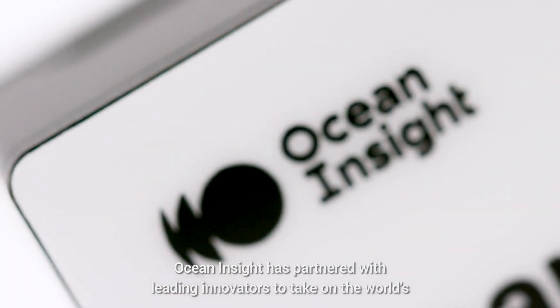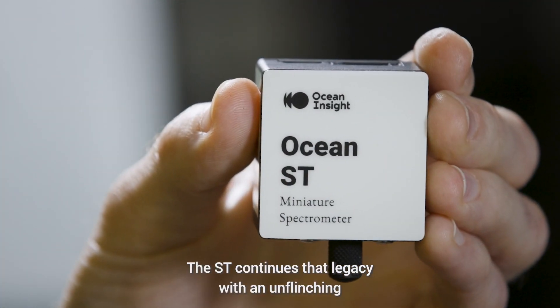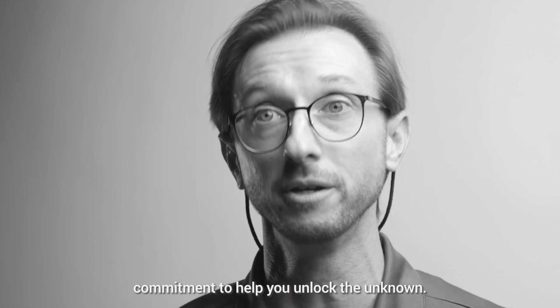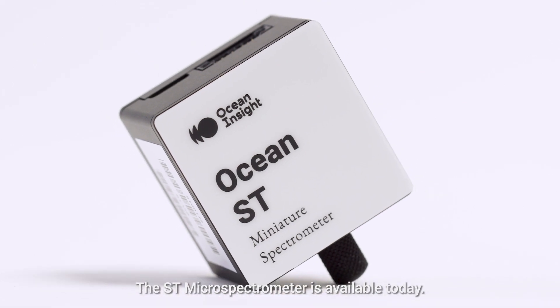For more than 30 years, OceanInsight has partnered with leading innovators to take on the world's biggest challenges using modular spectroscopy. The ST continues that legacy with an unflinching commitment to help you unlock the unknown. The only limitations are your imagination. The ST microspectrometer is available today.